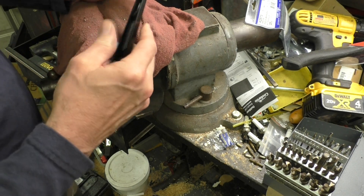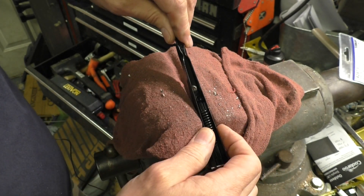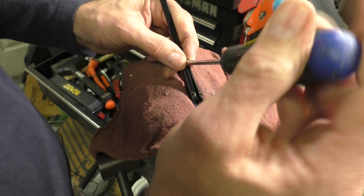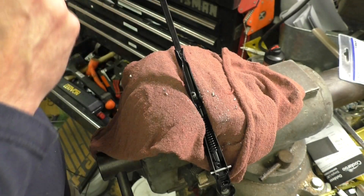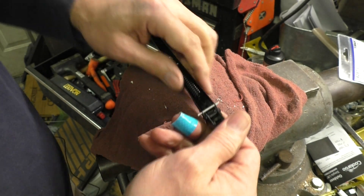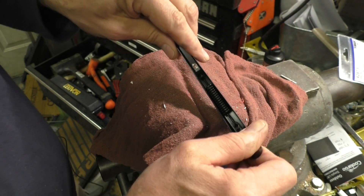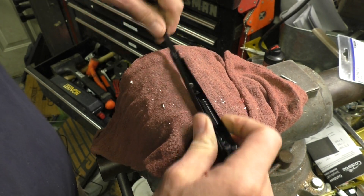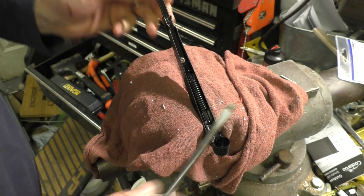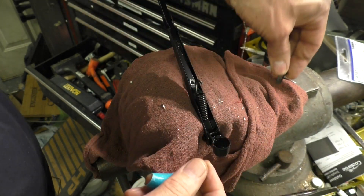I feel like that was way more difficult than it should have been. So now the spring is also holding, pulling down on this part, so we need to get that out of there. Let me spread this open a little bit more. It comes with this pin installed in here to keep the spring kind of taut. This spring's got to come out of one end or the other - push down and it pops out. Let's see if that will go back together later.